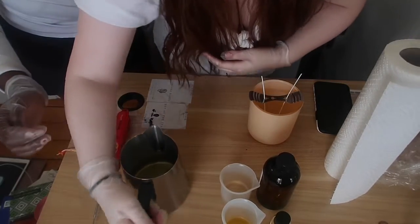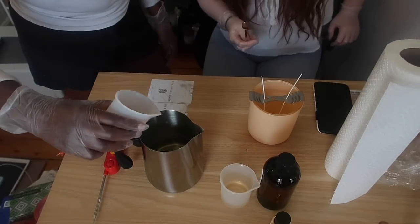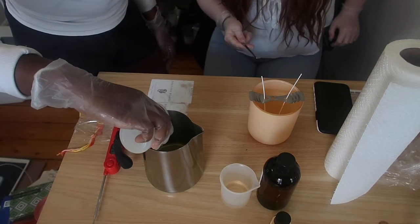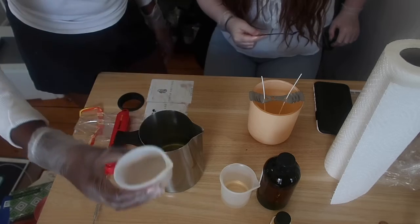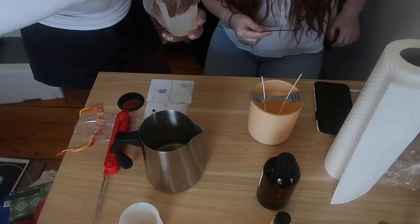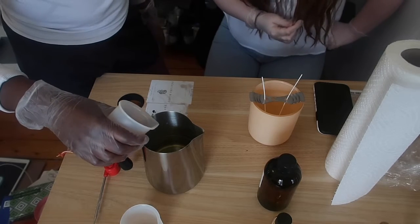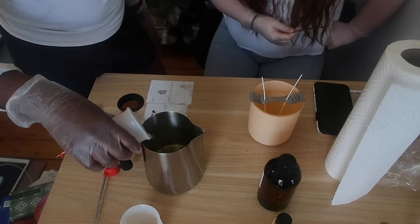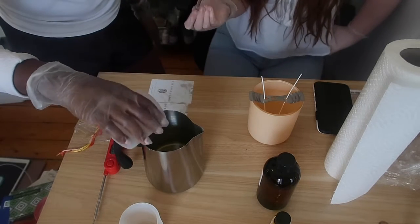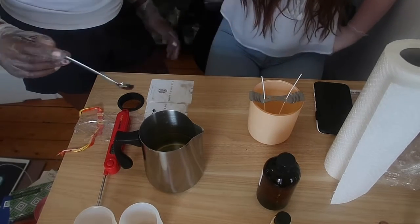Pour the bottom note first — just pour it all in there. Shake it around a little. Now you're gonna take your top note and pour it in there. Be very careful.